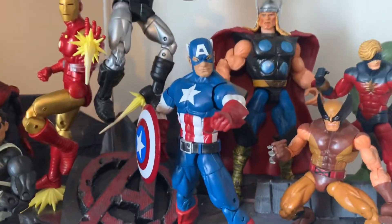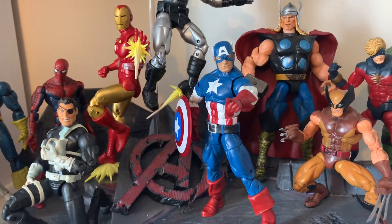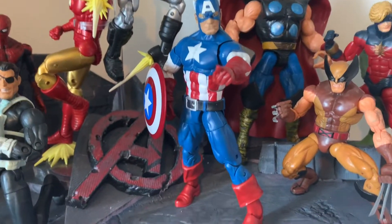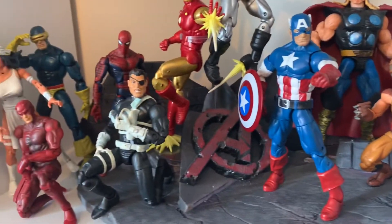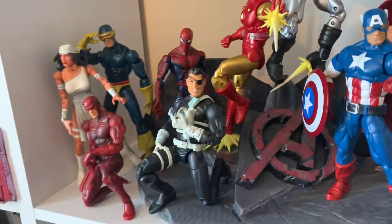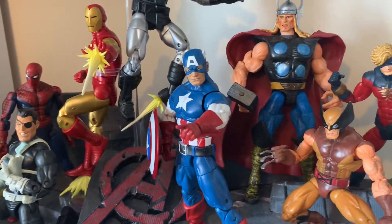I thought we'd just start with one that I haven't really shown off too much before — this is my comic book 616 Avengers display. We've got Nick Fury, Daredevil and Elektra. I realise I've swapped the lines a bit — I've got some Toy Biz stuff, but I think some of these Toy Biz ones were pretty good.